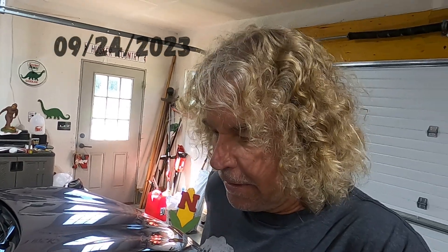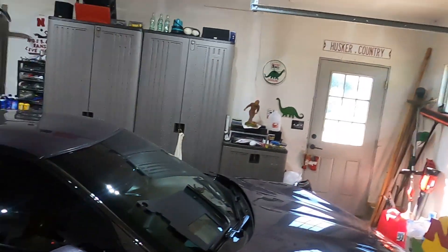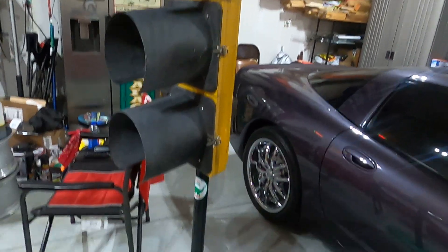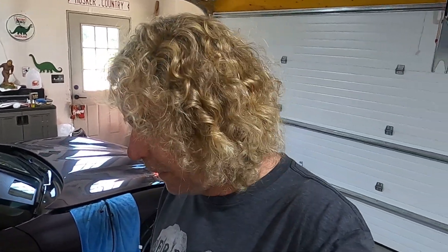Good morning. Today is the 24th of September. I've always had an idea — when I made my stoplight, the base of it wasn't really what I wanted on there. I always had this idea of putting an old custom mag wheel on the base to make it more custom looking and cool looking. Fremont actually had a swap meet this morning and I went out there and got lucky and found a wheel.